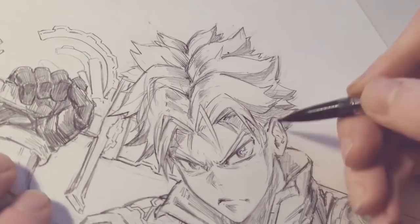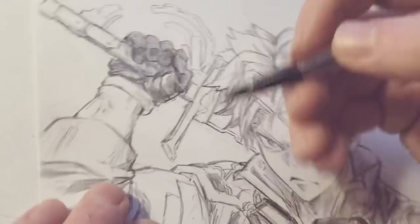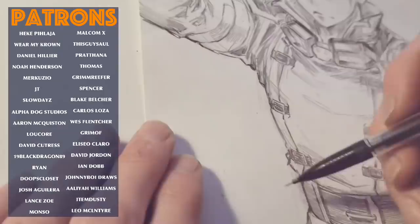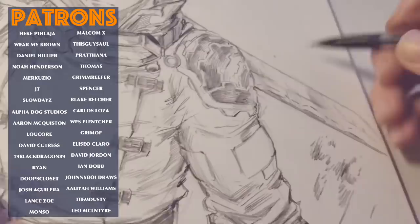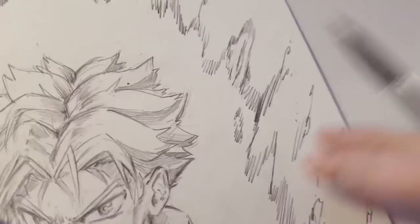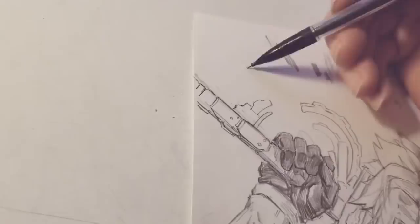If you guys like my art and want to help support what I do on this channel, you can check out my Patreon — link in the description. Thanks to my current Patrons. If you like this video please hit that thumbs up button, and if you're new to the channel please subscribe and hit the bell icon to get notified when each video comes out. As always guys, I hope you're having a great day and I will see you in the next video.